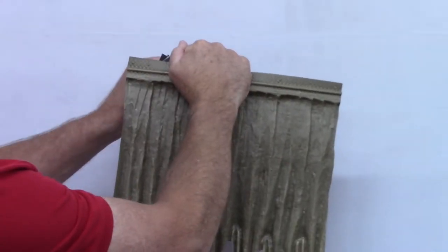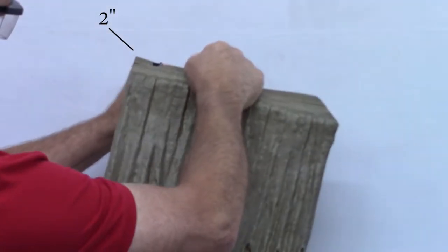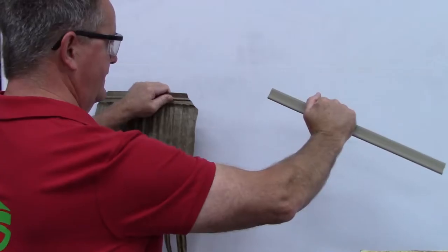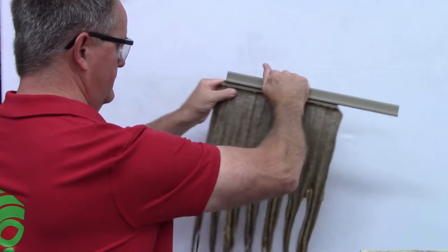Prep the thatch panels by notching the corners a bit — about 2 inches across the flat — to ensure that the panels overlap a little bit, thus improving water resistance. Cut the panels to length, allowing some overlap at the ends of the C channel and some overlap between the panels.